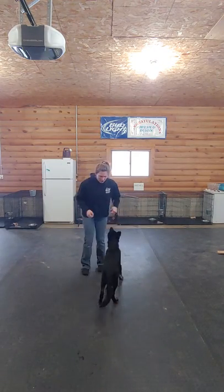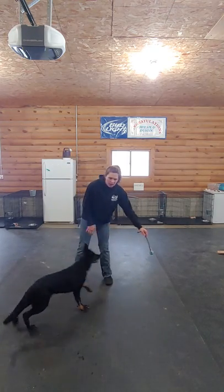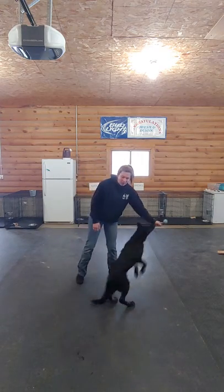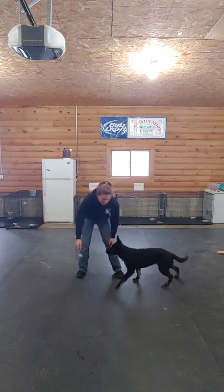Hey guys, welcome to Couch to BH. So today we're actually going to be looking at how we teach our puppy to bark for the toy. This is something that we can do to ultimately build drive. So I'm actually just going to show you how to have your puppy bark for the toy.